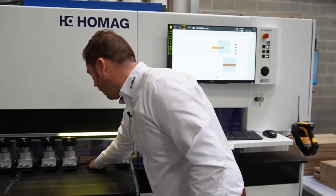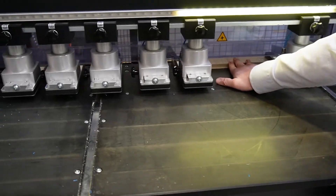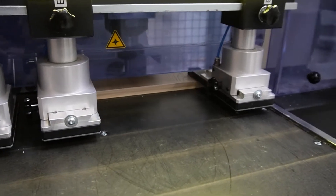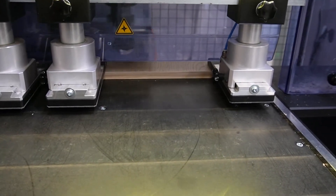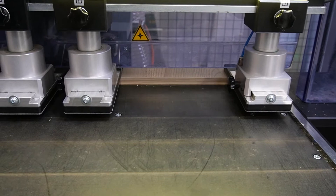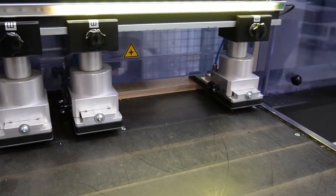You take the panel inside the machine, put it against its reference stop on the right-hand side and along the back, and bring it inside.